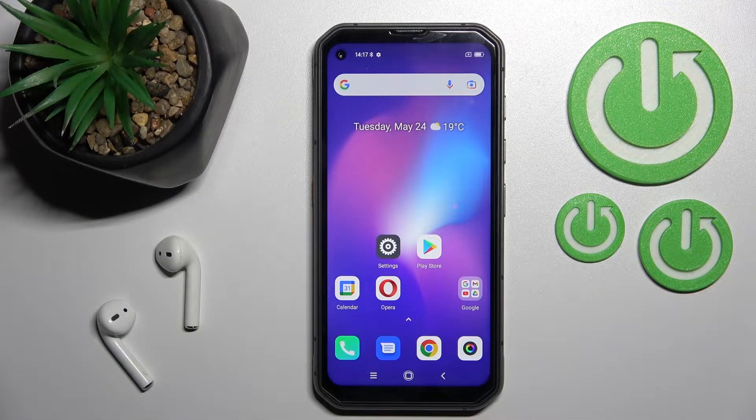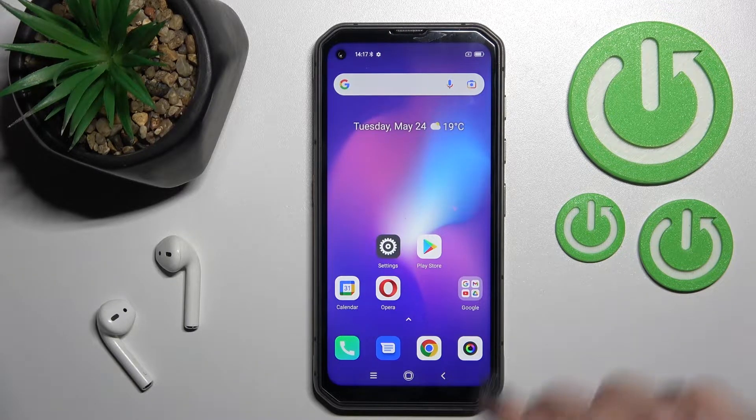Welcome. Today in front of me is the Blackview BL6000 Pro 5G, and I'll show you how to enable a disabled NFC on this device.